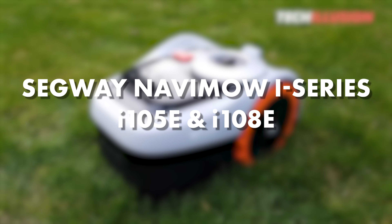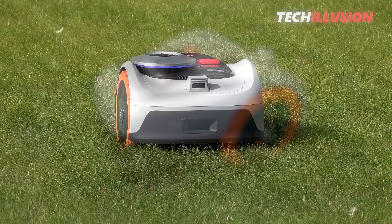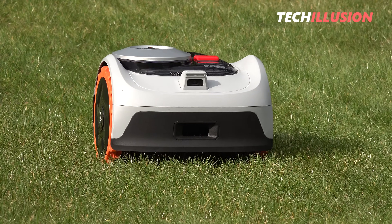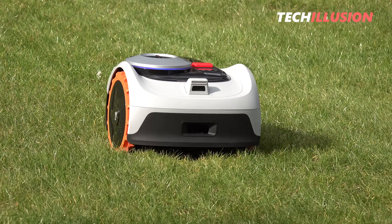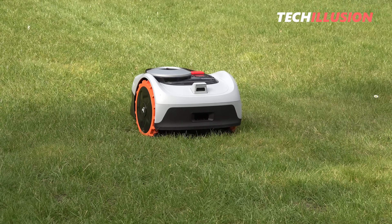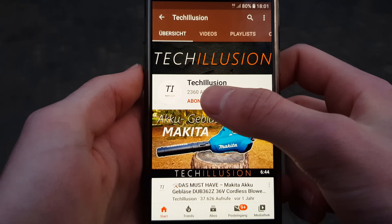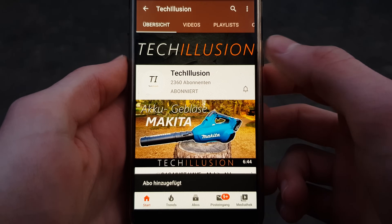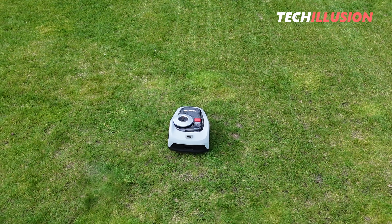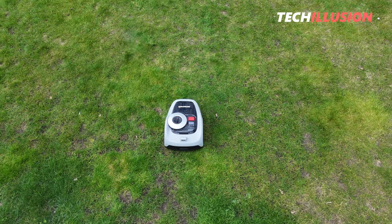The Segway I-105 and I-108E's new lawn robots promise us exactly that and more. What these two new models are all about, how they perform in practice, and whether investing in them is worthwhile or one should steer clear, we'll thoroughly examine in today's video. Be sure to subscribe and activate the bell to never miss a video again. You can find the current prices in the video description below.